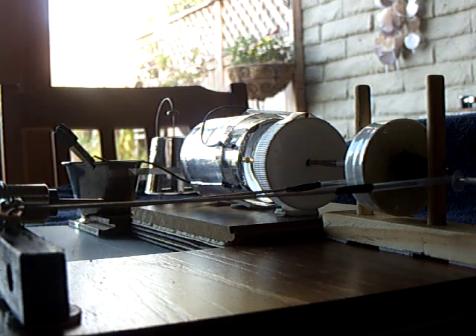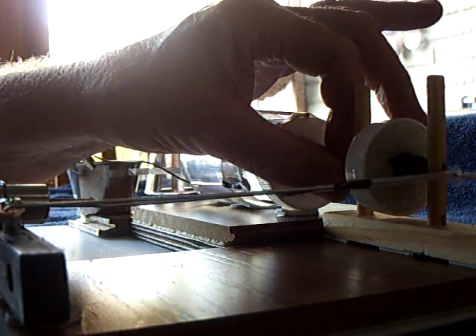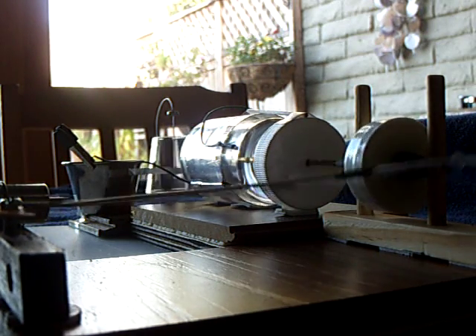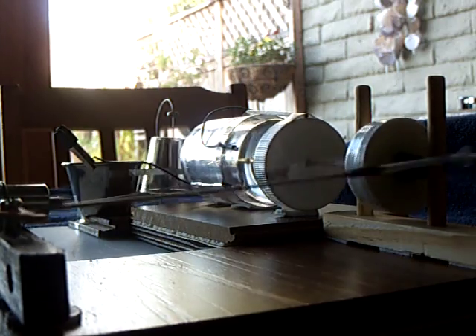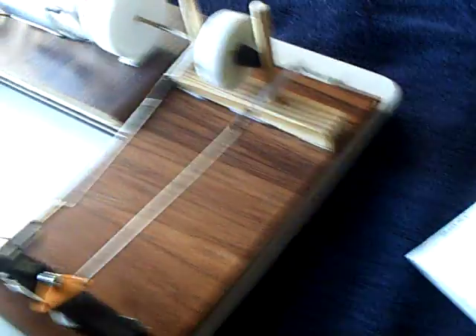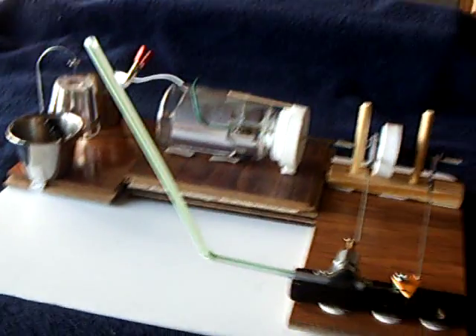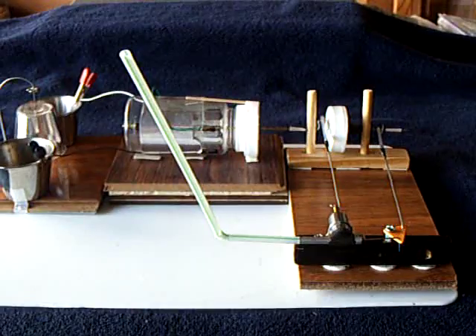And there it is, folks. That's my little kitchen table build steam engine.